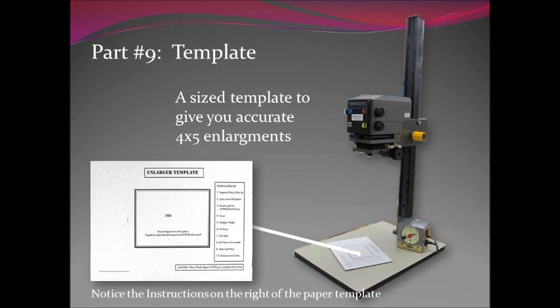Part nine, our last part, is the template. This is a size template to give you an accurate four by five enlargement. They're in the darkroom and you should have one before you start. Leave it down on the baseboard — don't tape it down unless you have to, because it's nice to move it around and get it into position. Notice that there are two sides to it: one is for eight by tens and five by sevens, and the side we use is for the four by five. On the right-hand side of the template there are step-by-step instructions to guide you through properly setting up your enlarger.